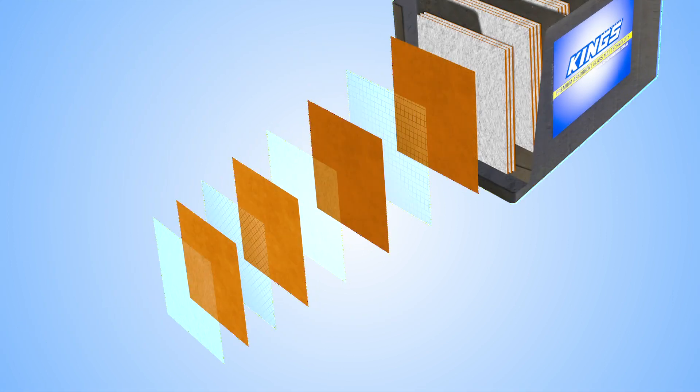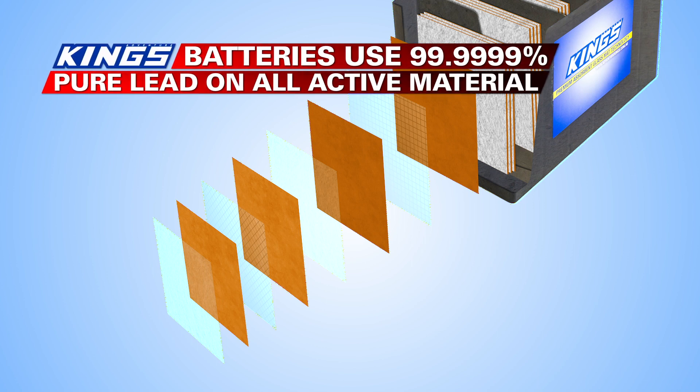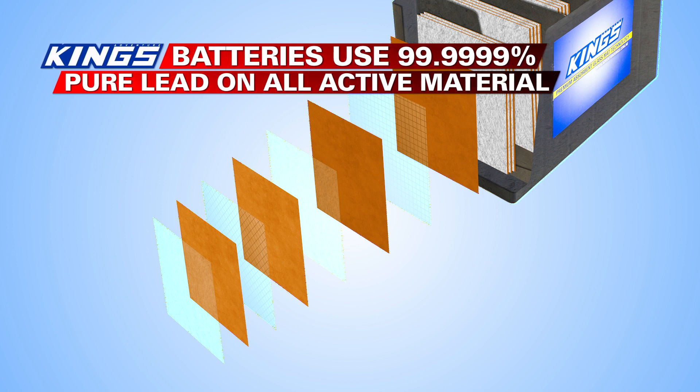The active material in Adventure Kings batteries is manufactured from very high purity lead. Adventure Kings batteries use 99.9999% pure lead on all active material, which minimizes the negative effects of impurities.